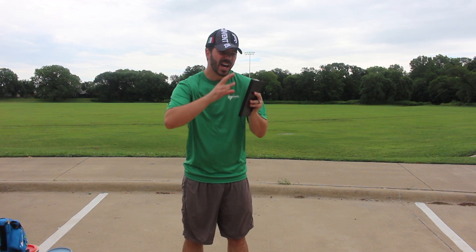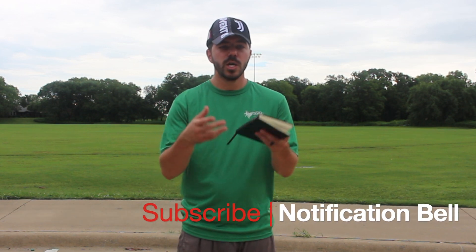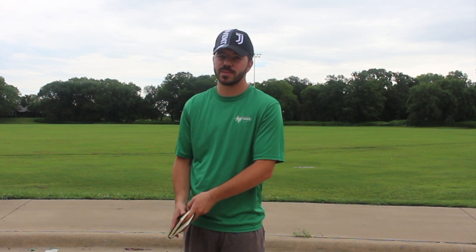Hey guys, welcome back to another episode here on Gladiator Disc Golf. Today we're tackling a topic and a skill that a lot of people don't use to their advantage — we're talking about how to properly use fieldwork. If you're brand new to the channel, welcome, thank you for stopping by. Please make sure you subscribe and hit that notification bell so you can find out when the next video comes out.